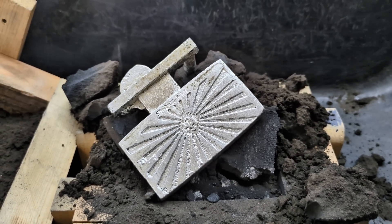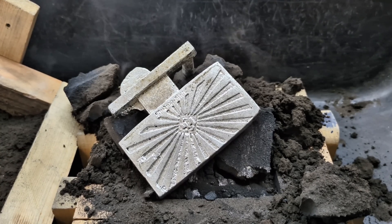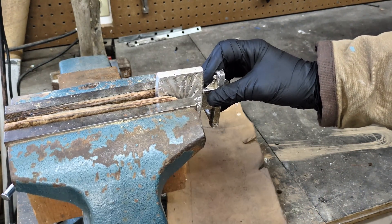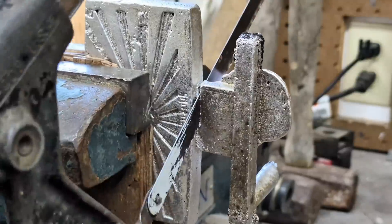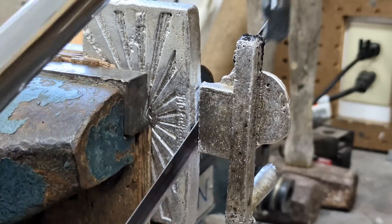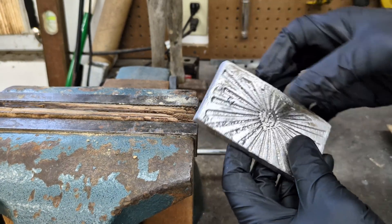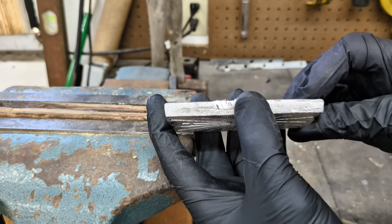So now I'm going to let this cool down, bring it to the vise, and start cutting off the sprue and the gate and all the other stuff that doesn't need to be there. I'm probably going to get some feedback from using the hacksaw, but to be quite honest, I kind of like using the hacksaw to cut that off. Now that that's cut away, it's time to take it over to my sander and sand the edges and the face of it.